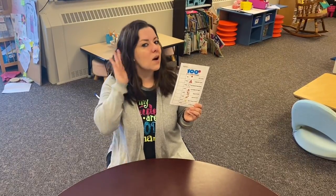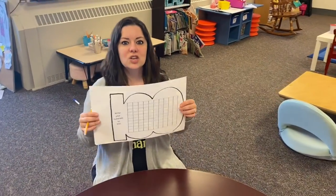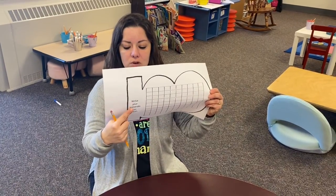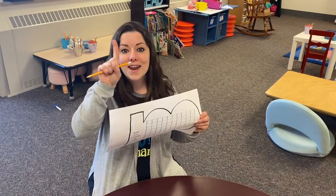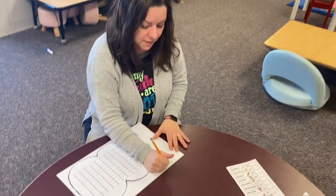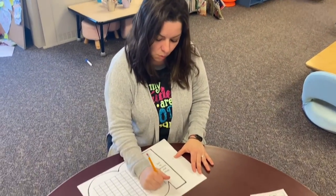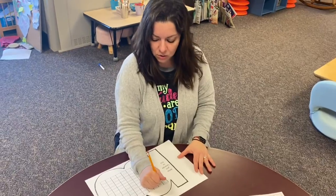Number six: write to 100. Even if you don't think you can do it, you're going to try your best. You'll get a huge sheet of paper that says 'write your numerals to 100.' Start at number one — but first, write your name at the top. Then go from one, two, all the way to 100. A 100s chart will be available if you need help.